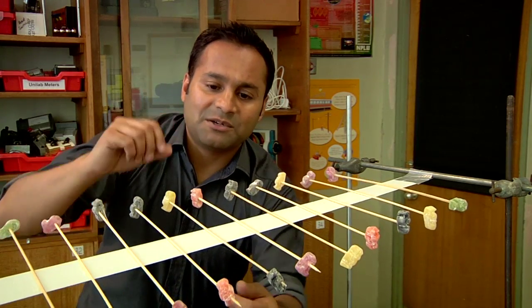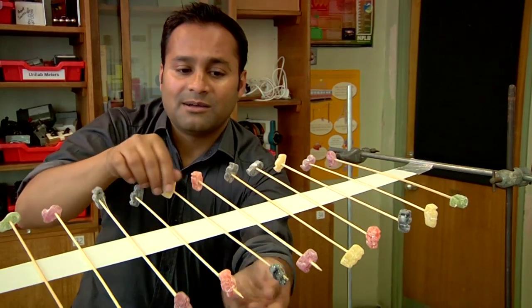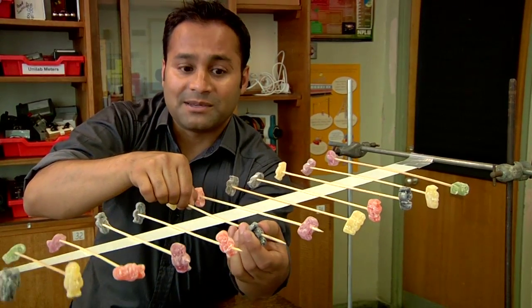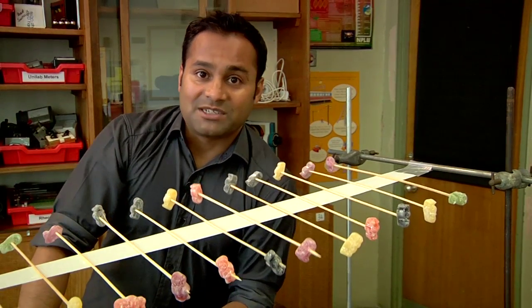The one problem you will encounter is that as you're building the thing it tends to get lopsided, but you can easily solve that by simply sliding the jelly babies along the kebab sticks. So that's how you build a wave machine.